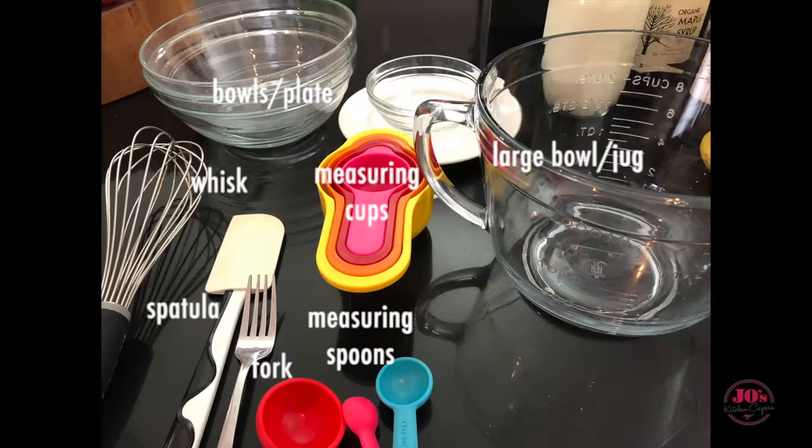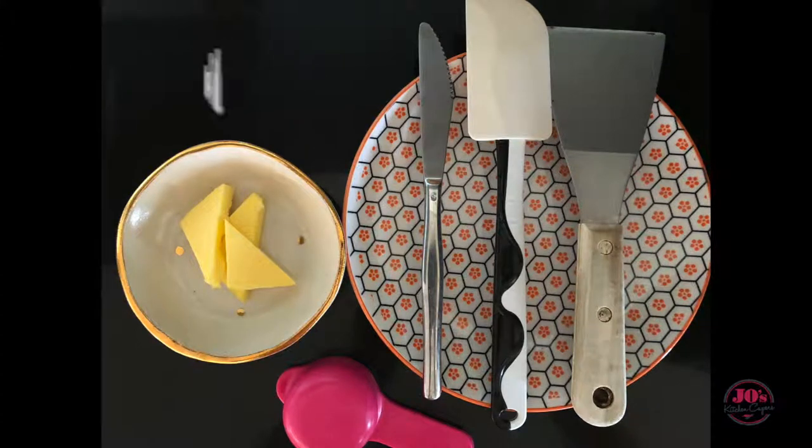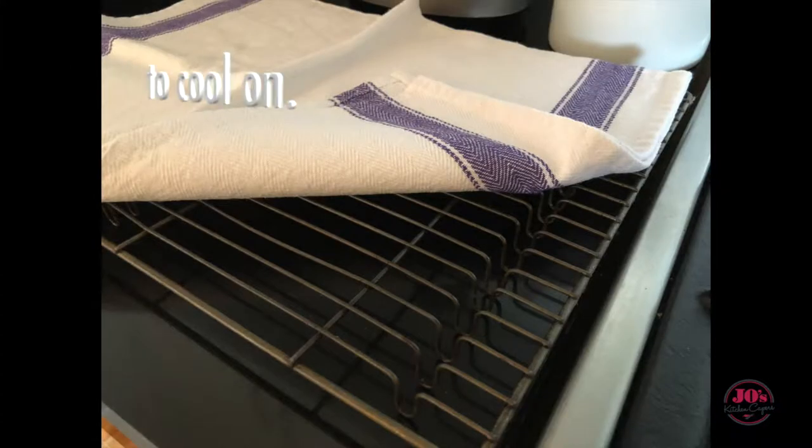These are our ingredients and the equipment that we'll be using. They'll be listed in the comments box below along with the instructions.